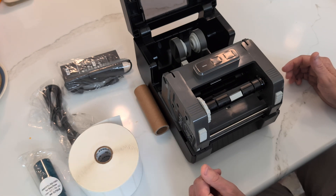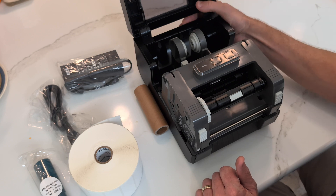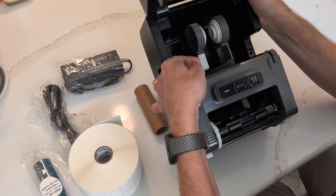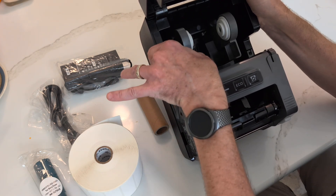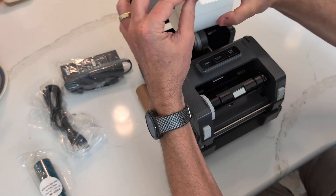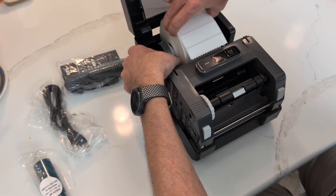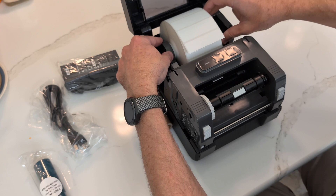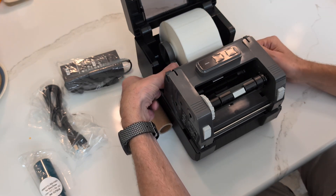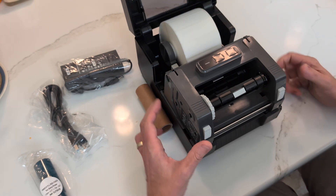We're going to install the labels first. This mechanism here holds the labels, and by default it is locked. You're going to need to pull up on this little white mechanism — it clicks and that allows you to move these back and forth. Go ahead and drop the labels in there, making sure it sets so that it's rolling inside those two spindles. Then push that back down to lock it back into place.